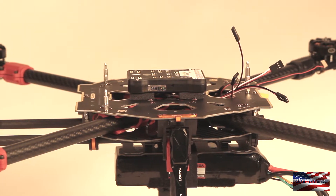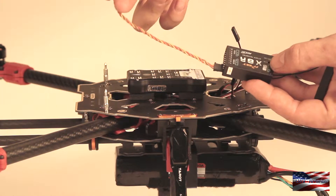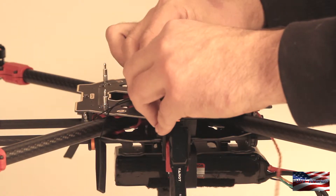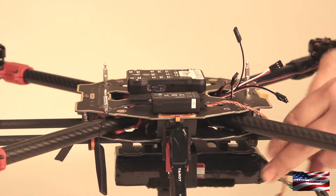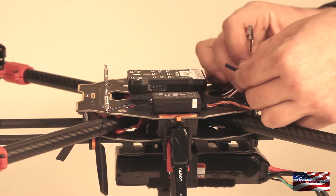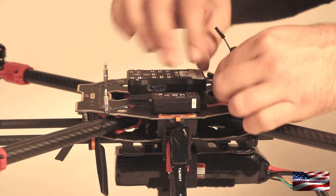Next thing we are going to mount is our X8R receiver. I am using a longer S-Bus cable than what is included with this Pixhawk because of the location that I am putting my receiver. Put the receiver on the left side here and leave a little distance to the flight controller. This cable is going to go from the S-Bus port on the X8R receiver to the RC in on the Pixhawk.